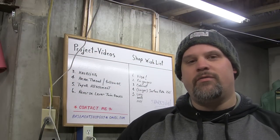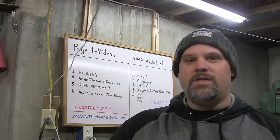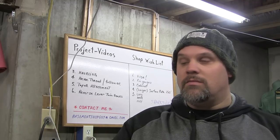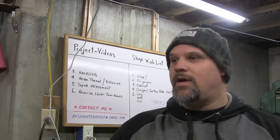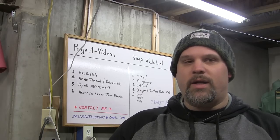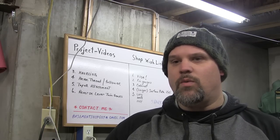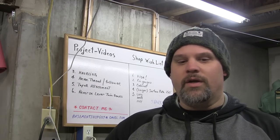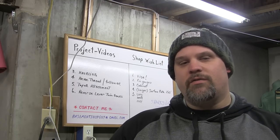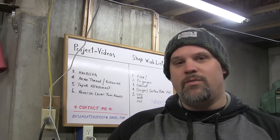Alright guys, thanks for tuning in for the first weekly update here. Hope to get these out on a weekly basis. But obviously I need the content to do that, and I need to make progress down here. Time is so limited. But if I can't get them out on a weekly basis, then bi-weekly, or whenever I get enough content. I think weekly or bi-weekly should be good enough. Got some good videos coming up: some lathe projects, some milling projects, and of course surface grinder. So stay tuned and we'll see you on the next one.